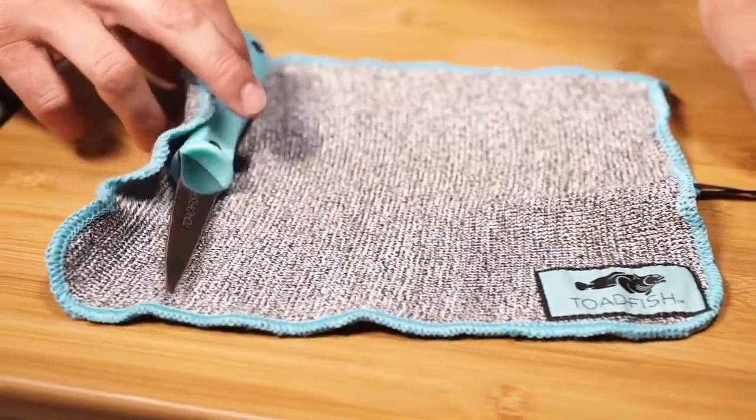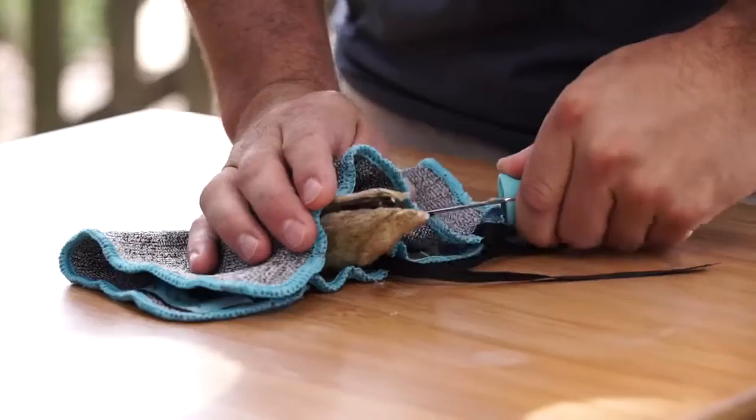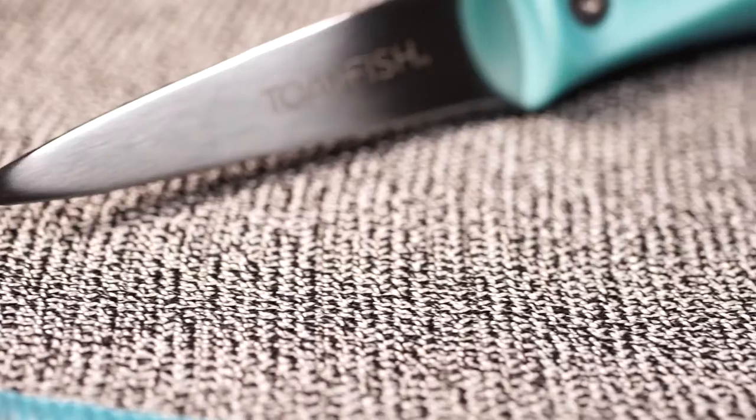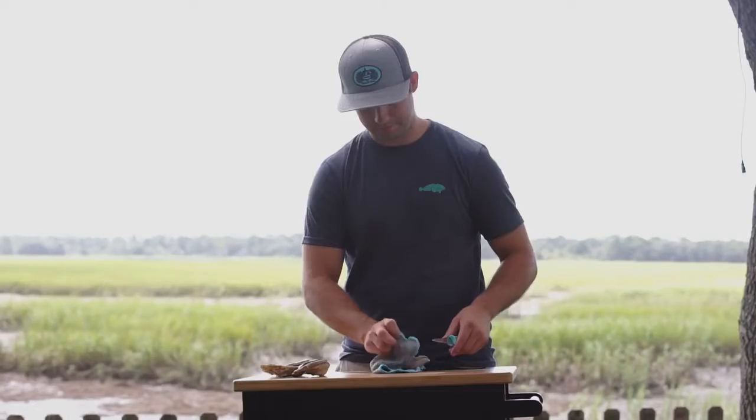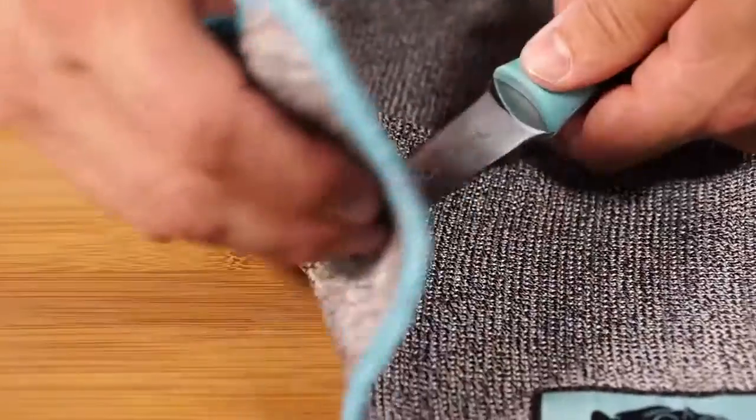Introducing the world's first cut-proof shucking cloth, designed specifically for opening shellfish. The Toadfish Outfitter Shucking Cloth makes opening oysters safer and cleaner with its cut-proof, puncture-resistant fibers.